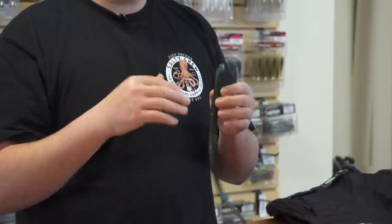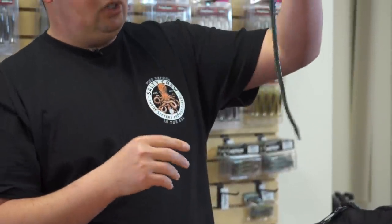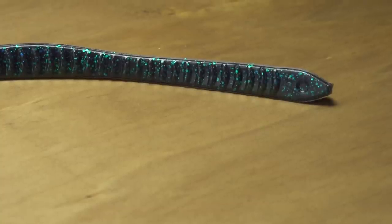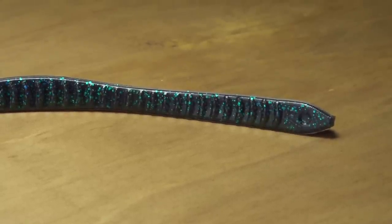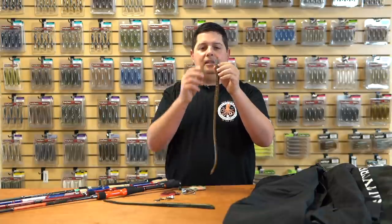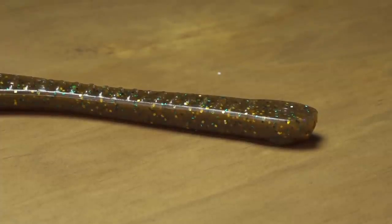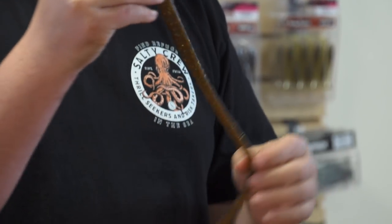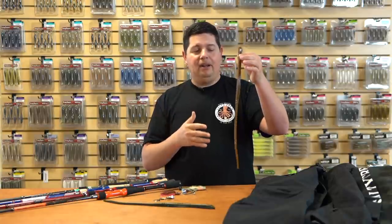If you want a big worm that goes subsurface and roots around, the All-Terrain has a big straight tail design with a nice slithering action. It's loaded with scent, and the bottom has ribbing molded in to create resistance and slow the worm down, generating vibration that fish pick up in their lateral line. The Glades Beast has more of a flat-head design and is made to run on the surface — perfect for imitating a snake crossing vegetation or overhanging limbs in swampy conditions.